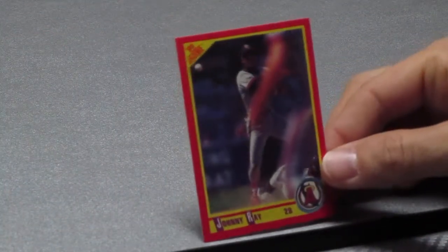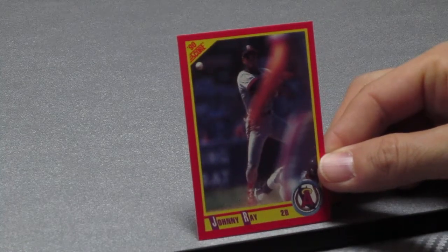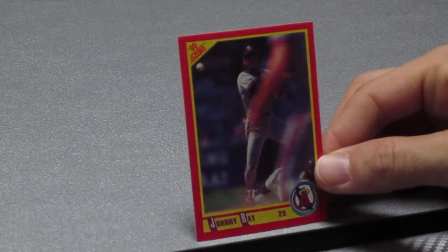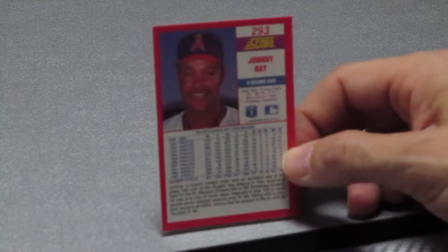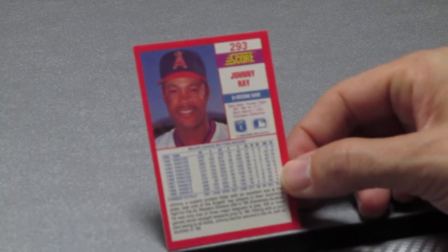Here's the next one — we got Johnny Ray, second baseman for the, at this time, California Angels. Johnny Ray, second base for the Angels. He looks a little like Reggie Jackson in this picture.